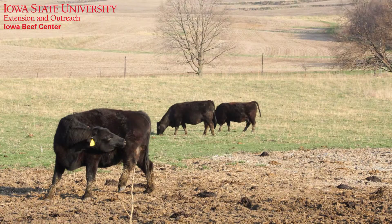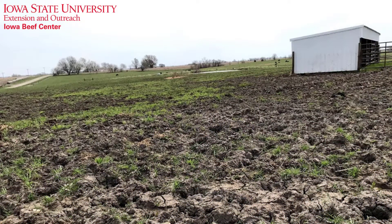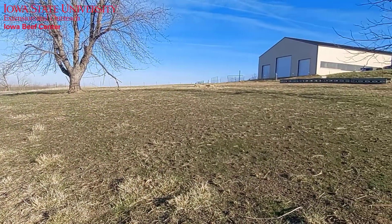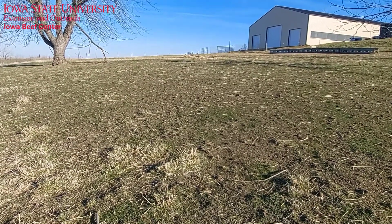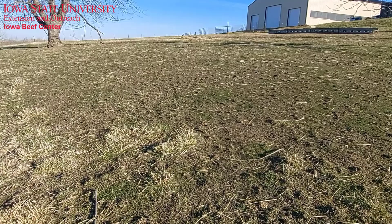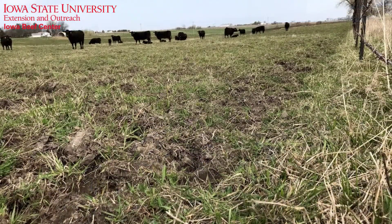For early spring pasture, we recommend waiting for even more growth. In addition to concerns about cows getting enough to eat, early spring is a critical time for our cool season grasses to produce tillers and develop root systems, which are essential components of a productive pasture. Turning out early and letting those cows overgraze now will result in pastures that need more time to recover and are guaranteed to produce less than their potential over the full grazing season.